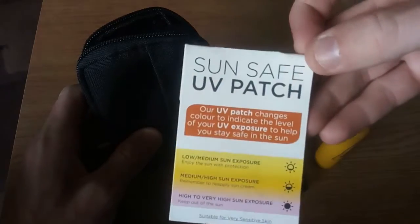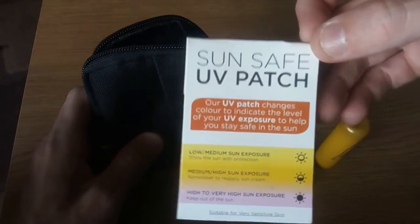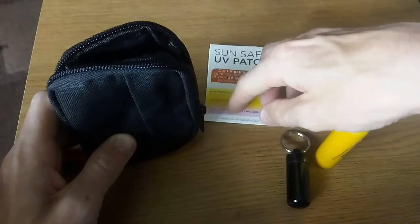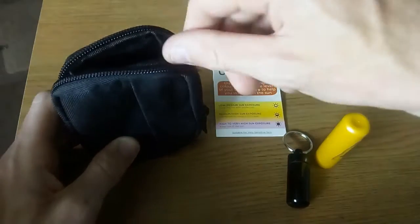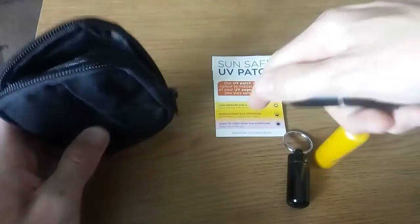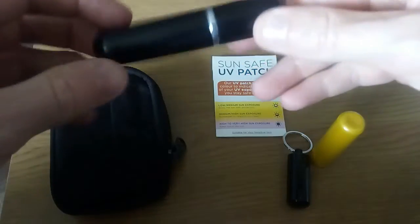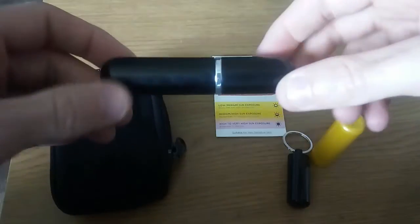I do carry some of these SunSafe UV patches. They're fantastic — this will be the second year of me carrying them. They're great for dogs too. I normally stick one on the dog's fur or on my hand here to check UV levels.